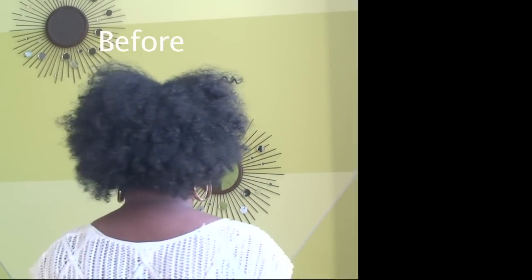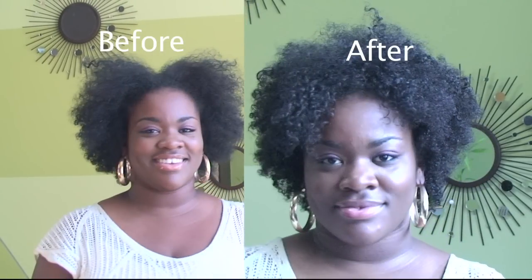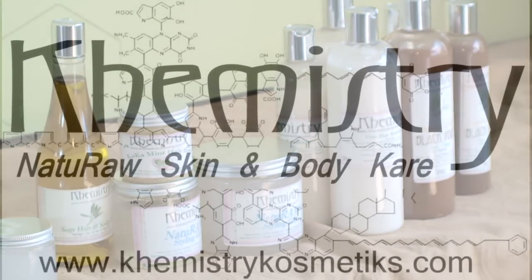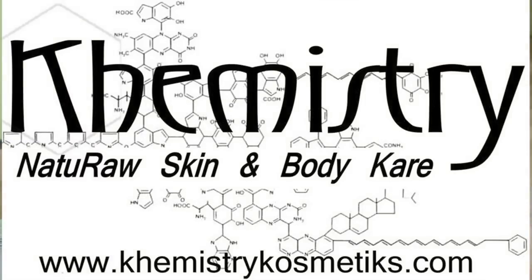When finished, Kenyatta has a voluptuous flowing afro. Visit chemistrycosmetics.com for a full line of Chemistry Cosmetics natural skin and hair care products. Live naturally beautiful.